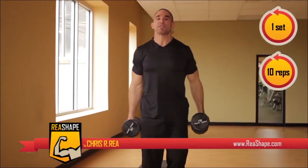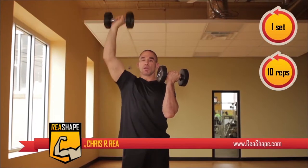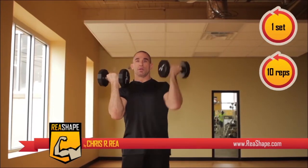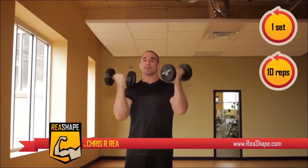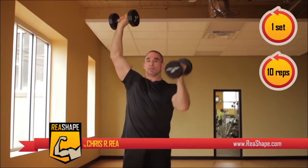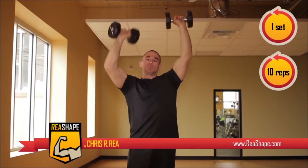Now we're going to do the same thing, but this time standing. Press the same way — keep one arm down and press with the other arm, then switch the arms. As soon as we get to five, we keep the dumbbell raised. We just did two sets of isolated Arnold presses at ten repetitions per set.